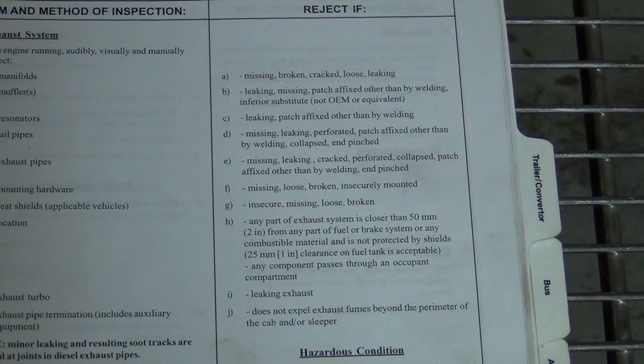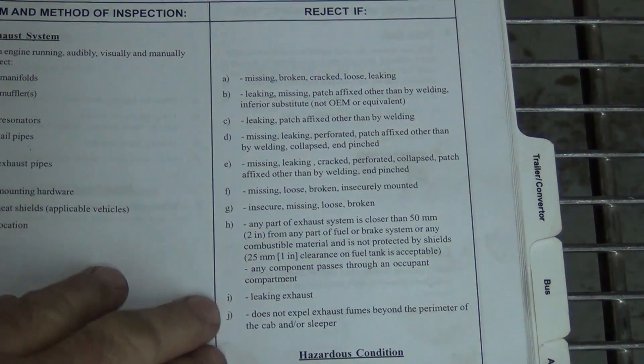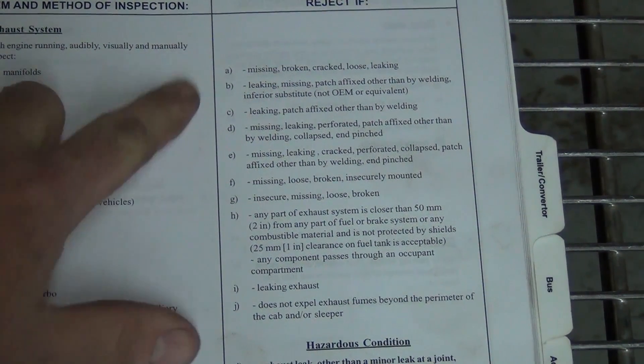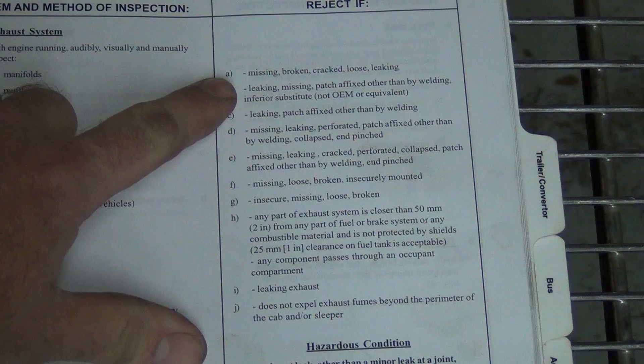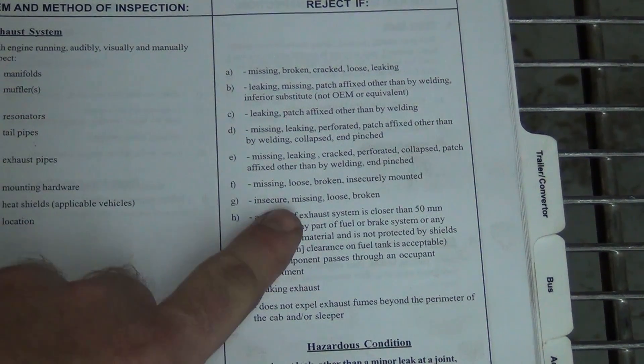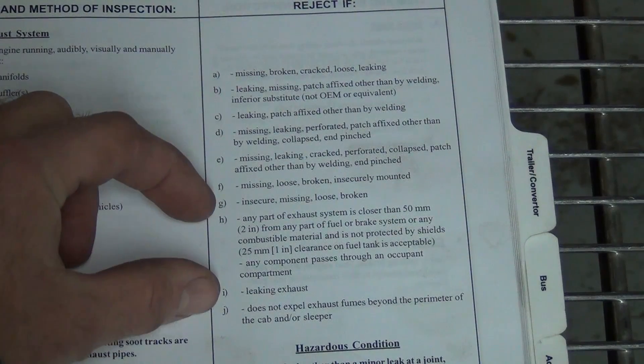Let me show you an example of what we're going to deal with today. Here are the kinds of things that they look for when rejecting a truck, so we have to make sure we meet these or don't have any of these issues. Of course we're doing new exhaust, so we've got nothing loose, nothing leaking — it's all going to be very secure. But here are the tolerances I was talking about.